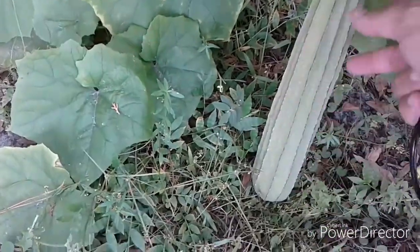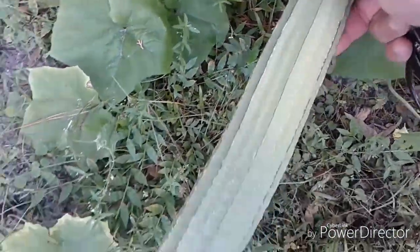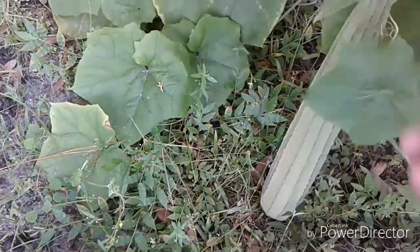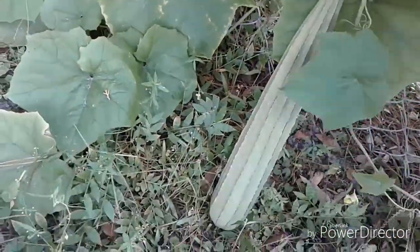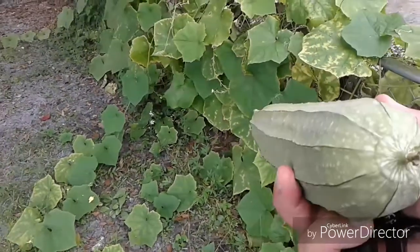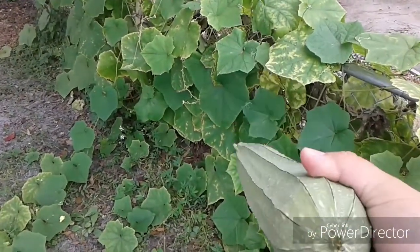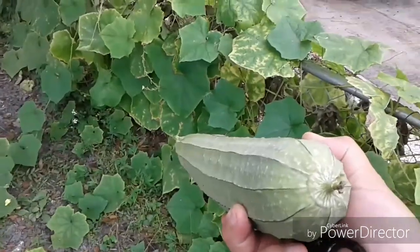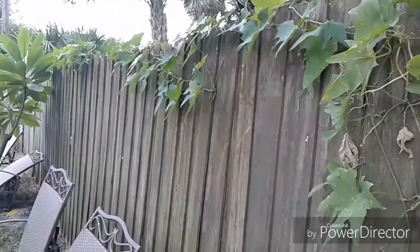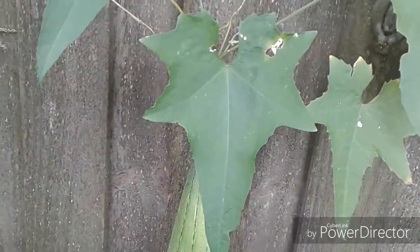This shaped leaf with these types of ribs — I'm just going to cut this one right now. You see the ribs down the side — that's this type of loofah. This is the other type of loofah, growing on this fence. It has that shaped leaf, and that's it right there.